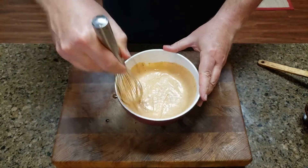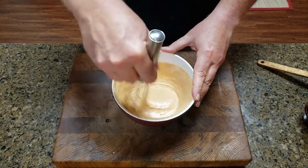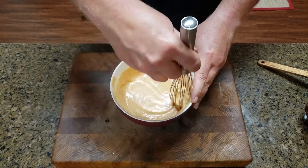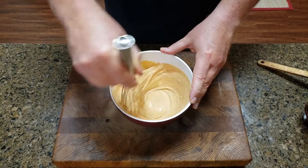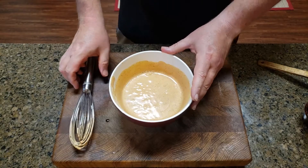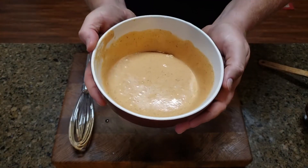Got a little bit of it on my finger — I'm not about to let it go to waste. Mix thoroughly! And that's what it's gonna look like. Beautiful, isn't it?